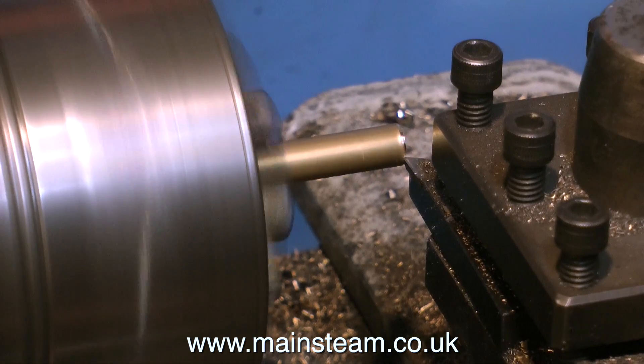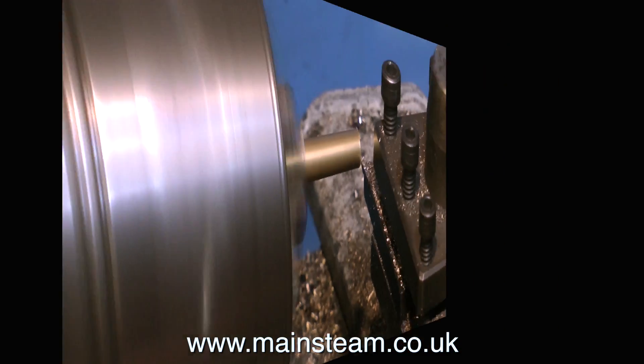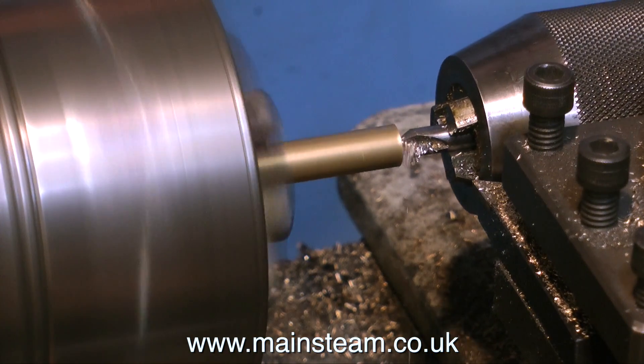It's quite a simple job. Over to the lathe — a piece of 3/8 bar in the lathe, this is brass of course. I face off the end, then I use a centre drill to centre drill the end.